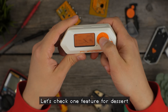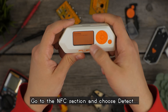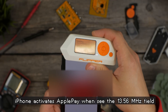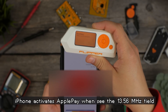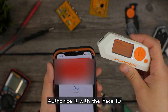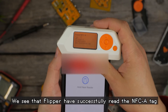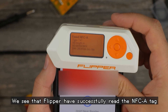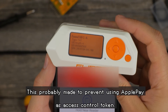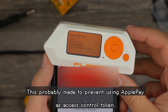Let's check one feature for dessert. Go to the NFC section and choose detect — Flipper is now polling for a high frequency card. Taking the iPhone, it tries to activate Apple Pay when it sees the high frequency field. Authorize it with Face ID. And now we see how Flipper successfully reads the NFC-A tag. You can see that the UID is constantly changing — it's probably made to prevent using Apple Pay as an access control token.